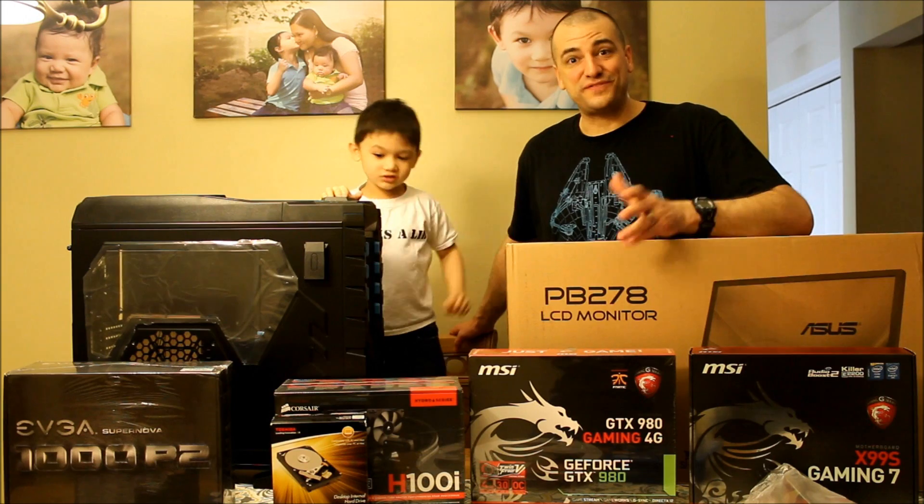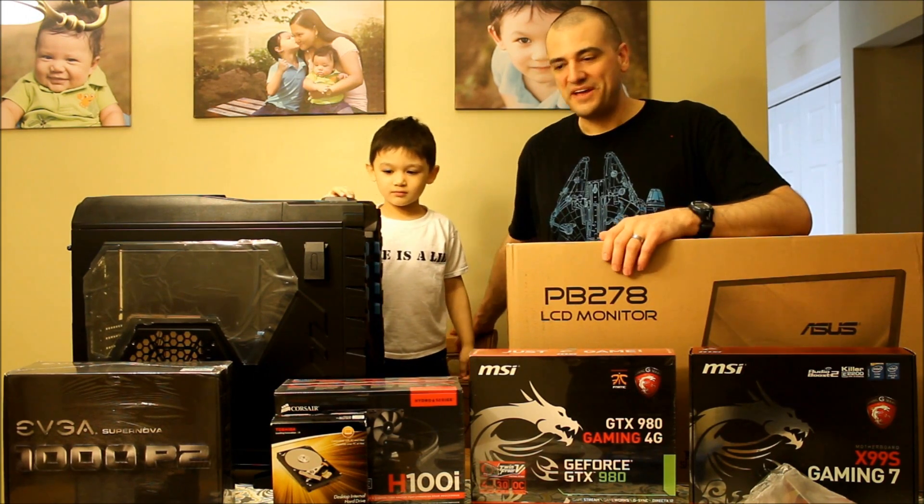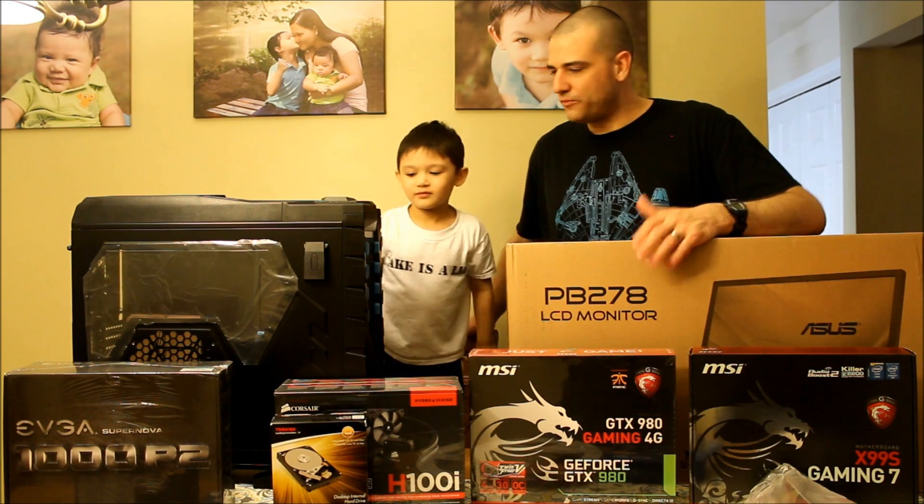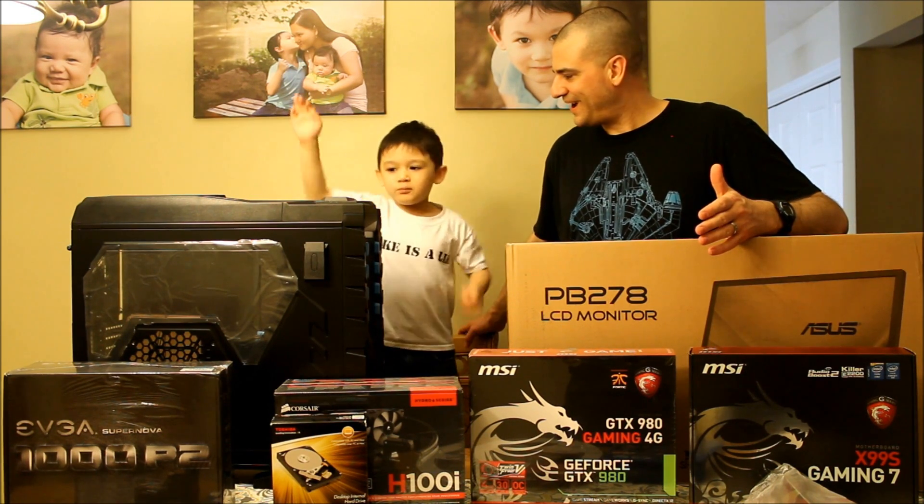Hi Youtubers! PhoenixTalon here, with my son Raiden. And what do we have here Raiden? Parts! And what do the parts go to? A computer.